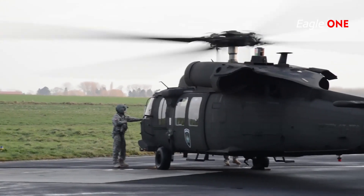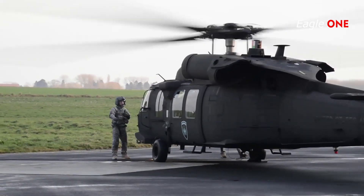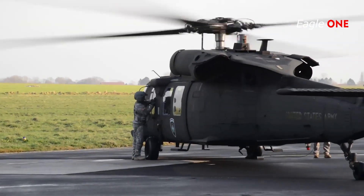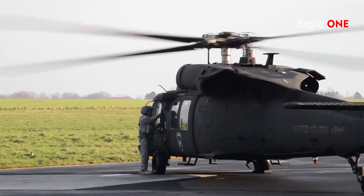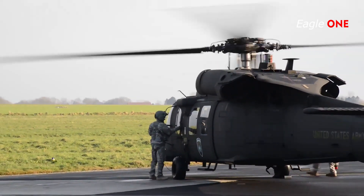The external cargo hook limit has been improved on the UH-60L, which has a maximum lift rating of 9,000 pounds. Internal troop carrying capacity remains unchanged at 11 fully loaded, 14 high-density, and 20 lightly equipped. The UH-60L is equipped with two General Electric T700-G 401C turboshaft engines, each rated to 1,880 shaft horsepower.